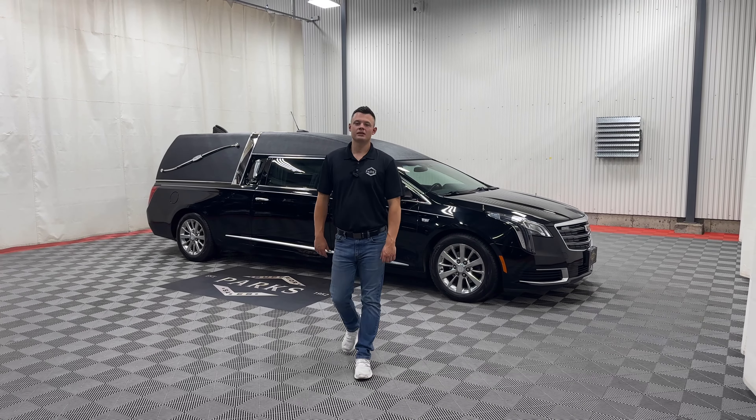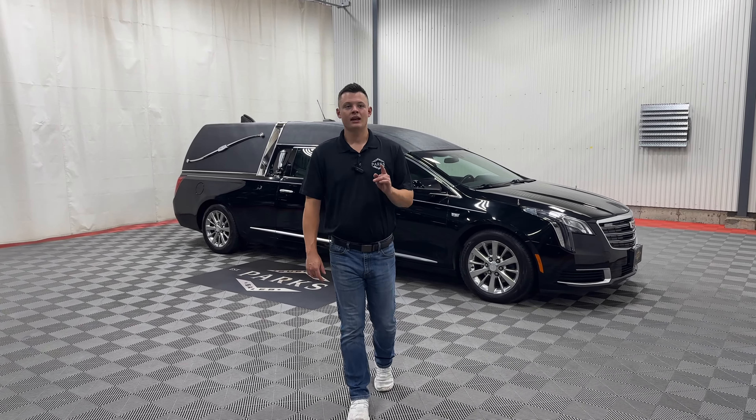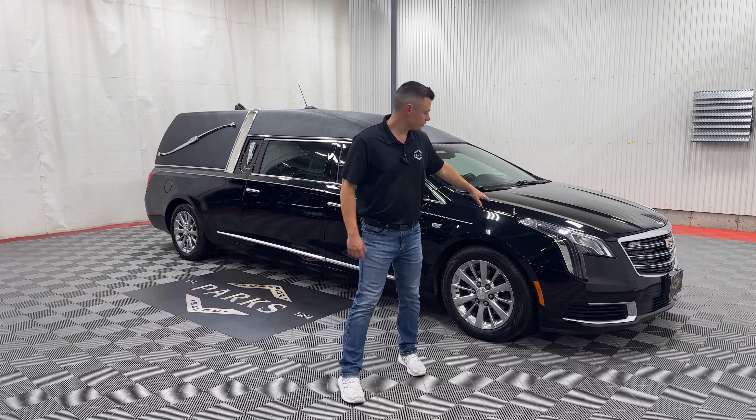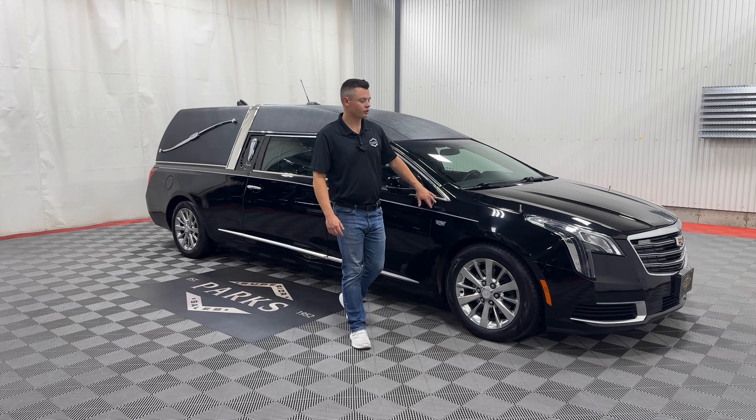Good afternoon, my name is Nathan Parks and behind me is a 2019 Cadillac XTS Eagle Coach Kingsley with 26,000 original miles. It features two-way clear strobes, flag mounts and staffs, and a beautiful silver stripe.